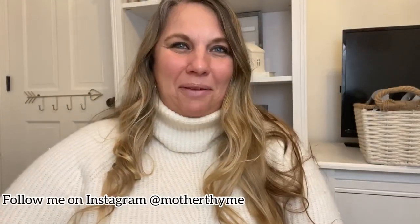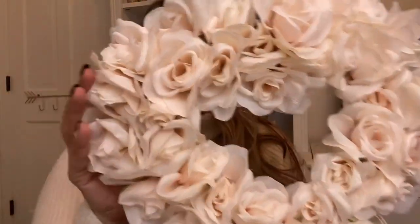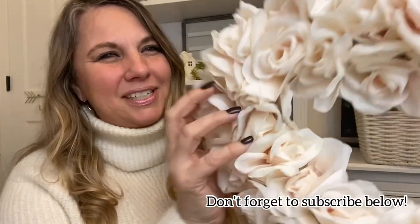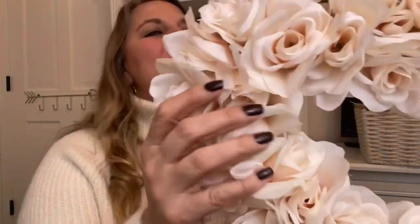Hey guys, it's Jen with Mother Time. Welcome back to my channel. Today I'm so excited to show you how to make this beautiful creamy rose heart wreath. I am swooning over these creamy roses — can you believe these are from Dollar Tree? This entire project costs about $7 to make.